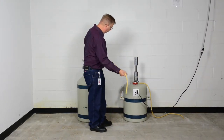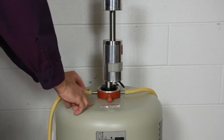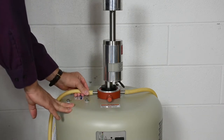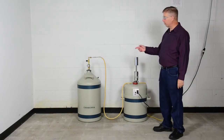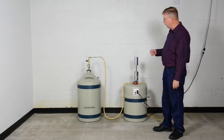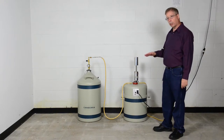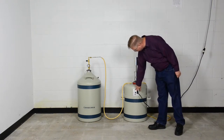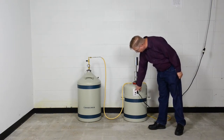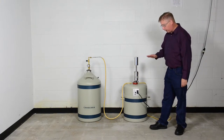I'm going to take the fill line and attach it to the fill side of the RTV collar. We're ready to start the process of filling the Cryocycle 2. In order to make sure that we're filling it to the correct level, we're going to be observing the LED indicators on the front panel to watch where the level is.